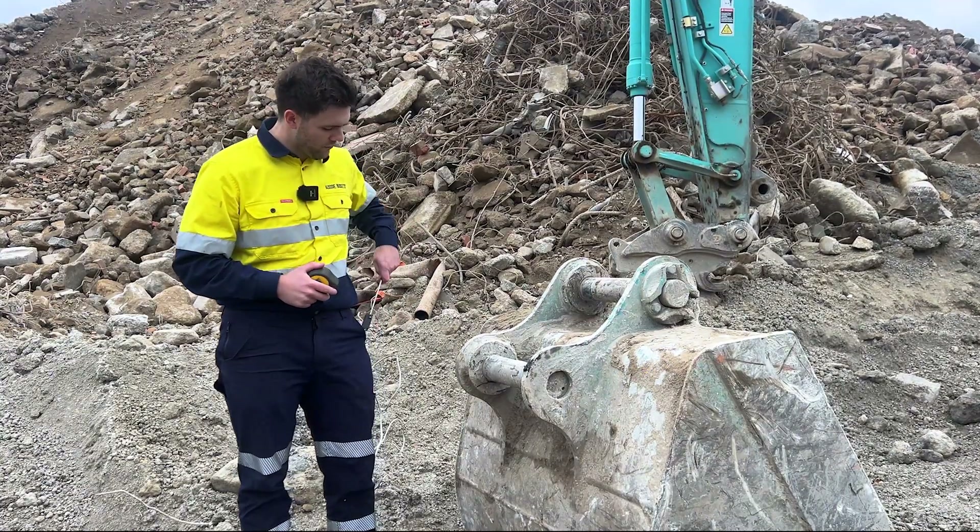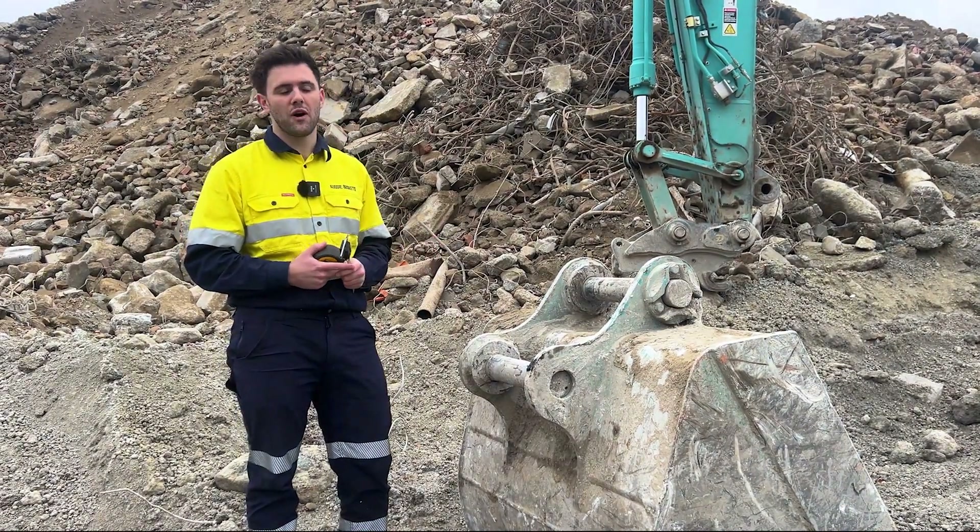Normally you can get away with just using a measuring tape, but if you've got a pair of calipers they can be really useful as well to get the diameter of the pin.